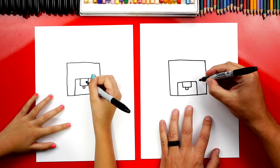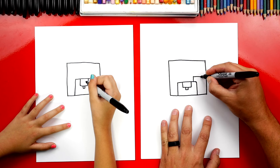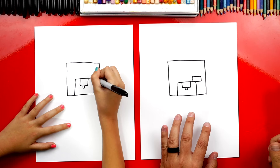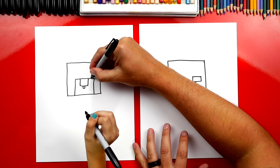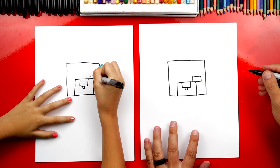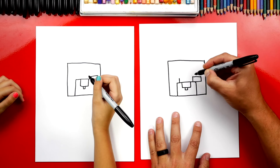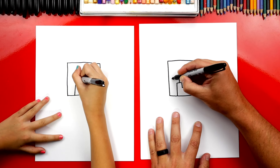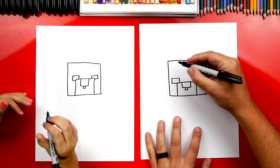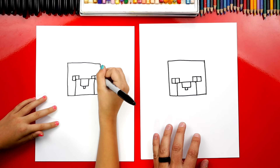Let's draw his eyes next. Right here we're going to draw a rectangle shape that comes up, over, back down, and then connect it in — a rectangle over his nose. We can start right here, go up, over, down, and then connect it back in. Now let's do the same thing over here on the other side, the same height — up, over, down, connect it back in. Now right here in the middle, we're going to draw a line straight down for his pupils.